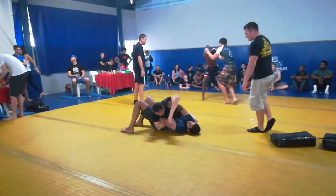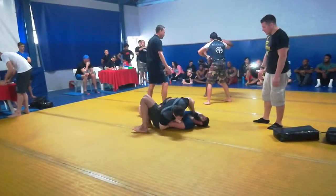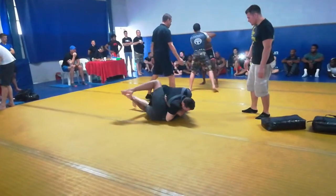There we go. Working it. That's it. That's good. This is your game, Paul. This is your game.